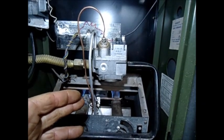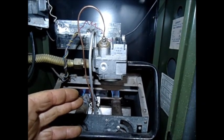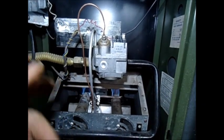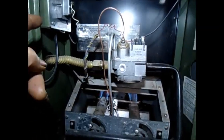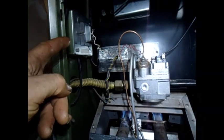If the new thermocouple doesn't solve the issue, then that thing is holding 24 volts.